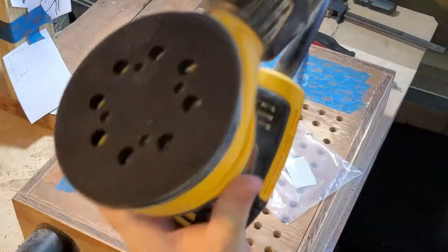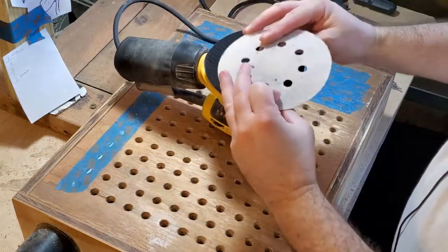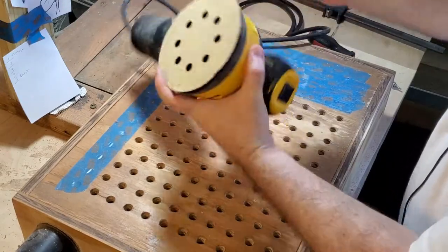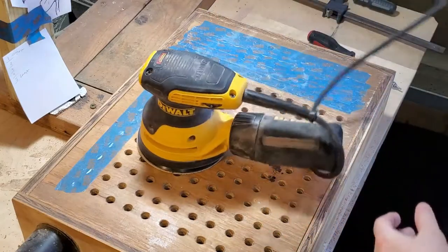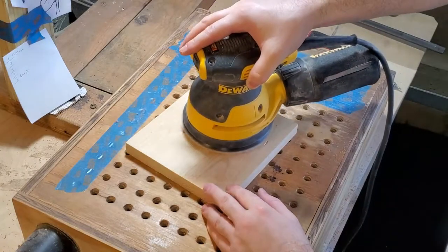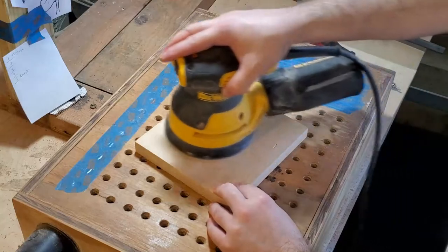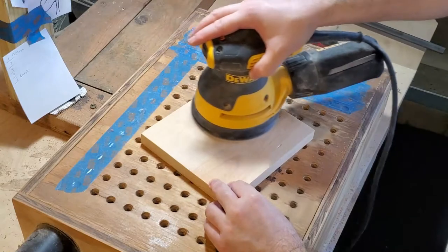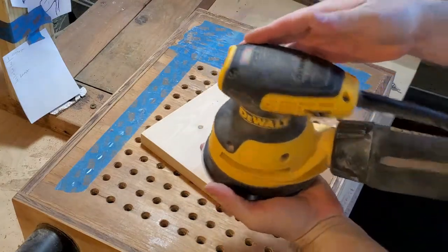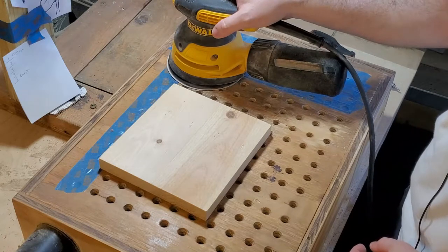There we have it — sanding pad is replaced. Now you can put on your sanding disc and it holds on real good. Let's give it a try, plug it back in. Perfect, works just as good! All right guys, hope this video is useful. As always, subscribe, like, share, comment — you know what to do. I'll catch you later.